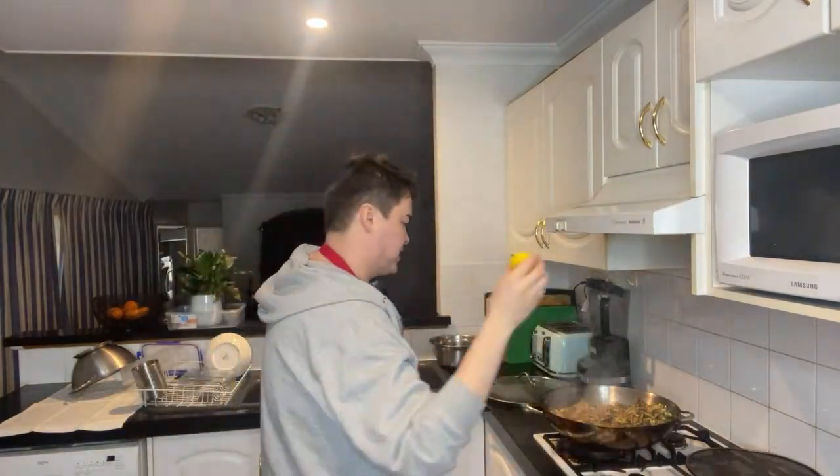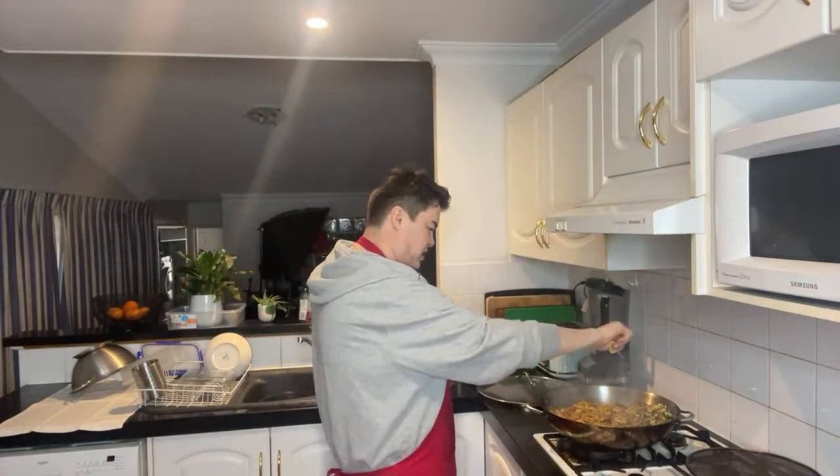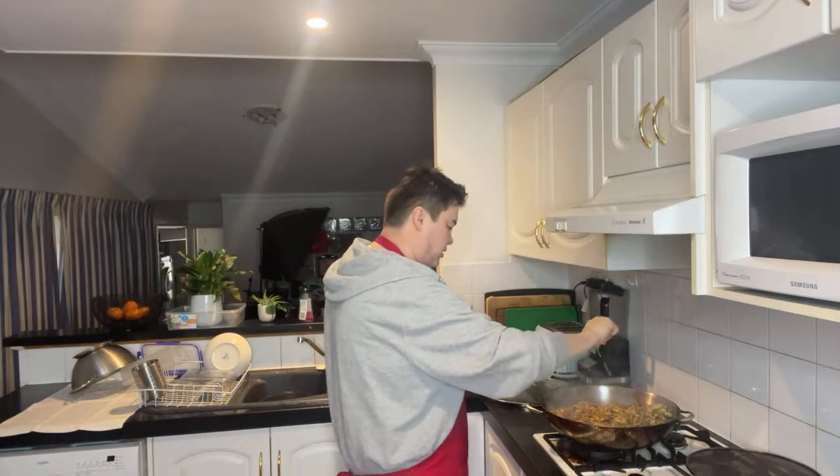Before I forget, I need to squeeze some lemon juice over this — just a cheek of lemon — just to cut through a little bit of that oil and freshen it up. And then I do add some sesame seeds on the plate that I serve.